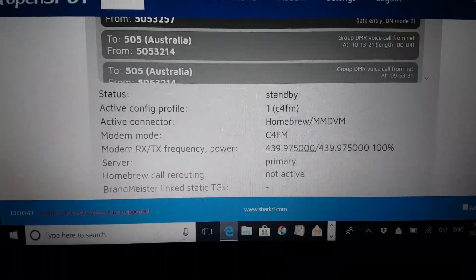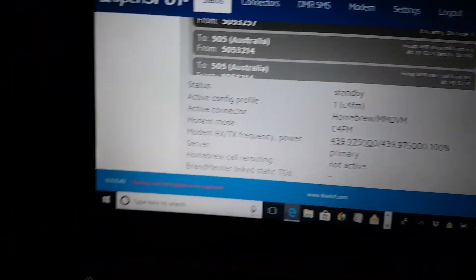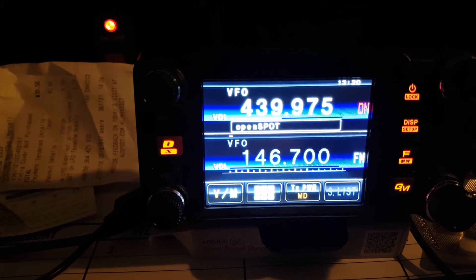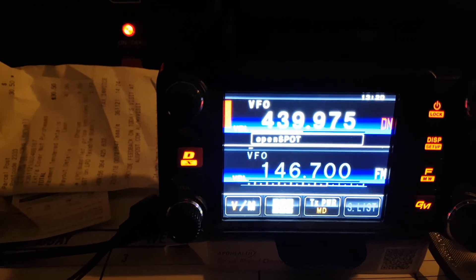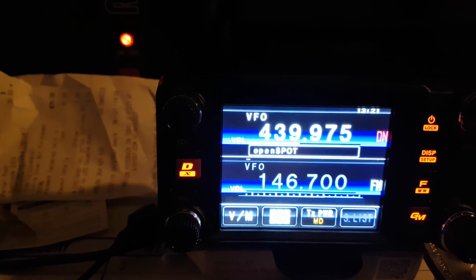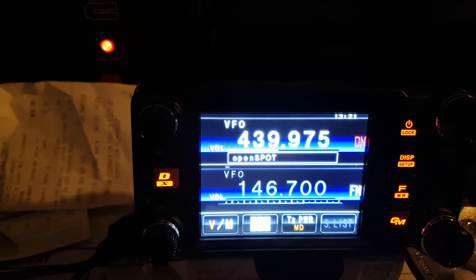We're going from C4FM — which is what my active config profile one is — to DMR. That gives you an idea of how it works. The beep just tells you that you've got through, and everybody around Australia at the moment is seeing the 5053257 number identifying on their screen.